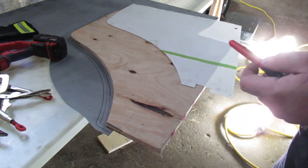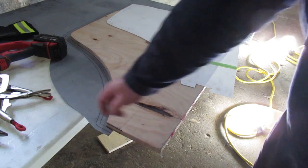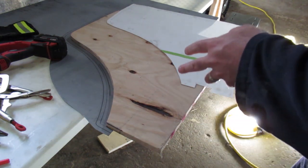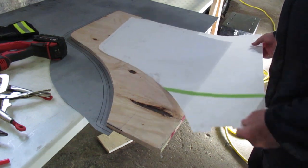One thing I've got to verify is that I've got the piece of metal flipped over the right way so I can cut it. We'll just trim out the sheet metal using my power shears and then snip it out with the tin snips after that.